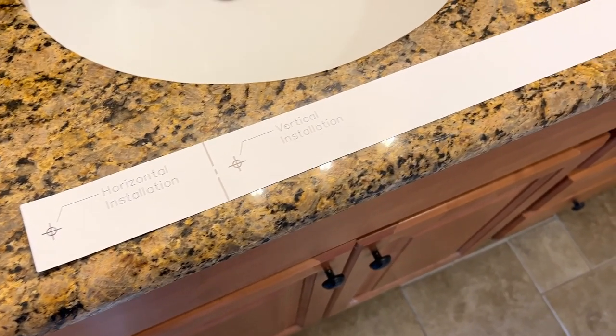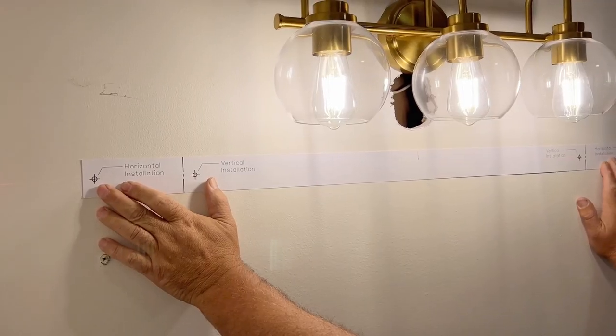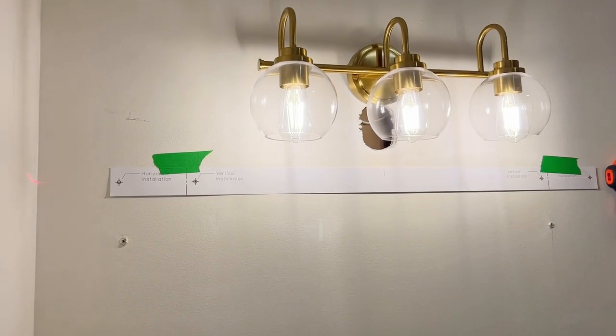It was packaged very well for shipping, and I feel like everything you order online that you need to hang on your wall needs to come with these. It came with a template that you can use to get the exact right distance between screws, making it so much easier to install. You just tape that up on your wall at the exact height you want it.